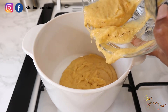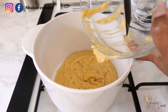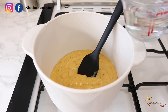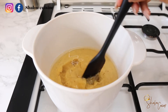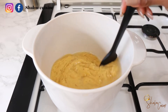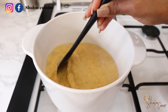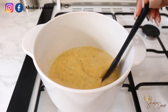Once everything is in the pot, we're going to add some water. The quantity of water depends on how thick or runny you want your porridge to be — if you want it very thick, don't add too much water. For exact measurements please check the description box, but you will have to adjust the water quantity according to your taste. Once we add the water, mix everything together nicely and then we're going to add the peanut paste.